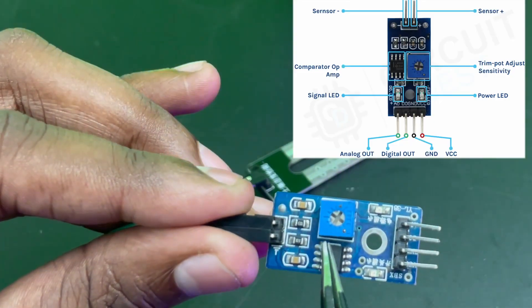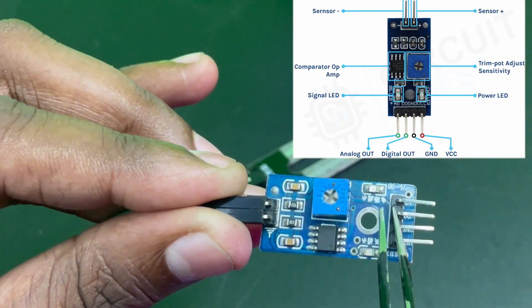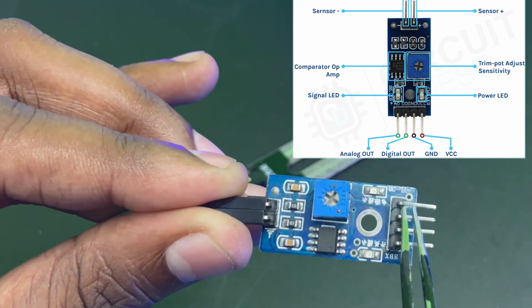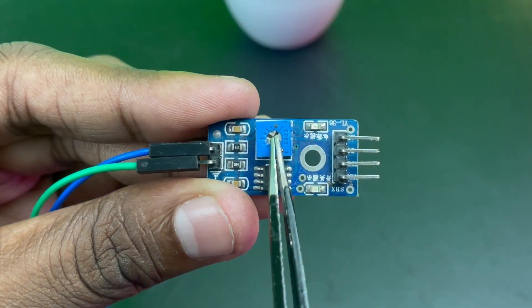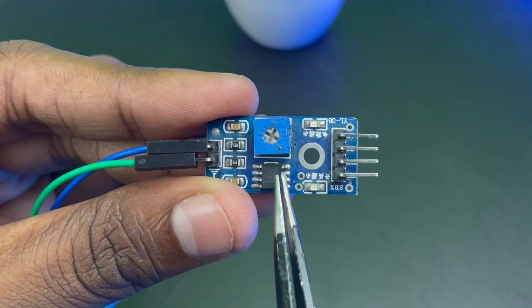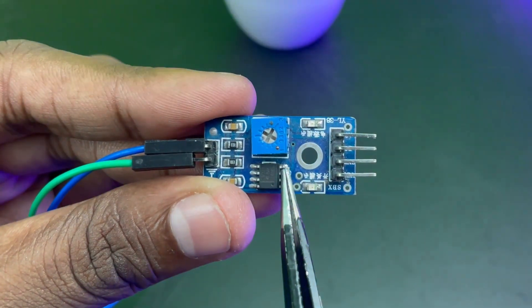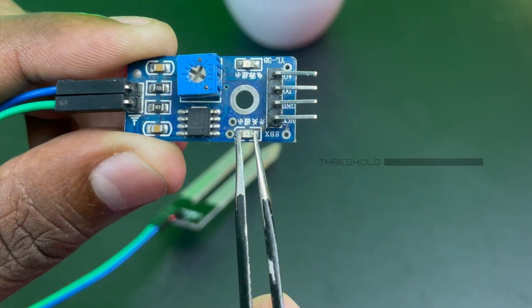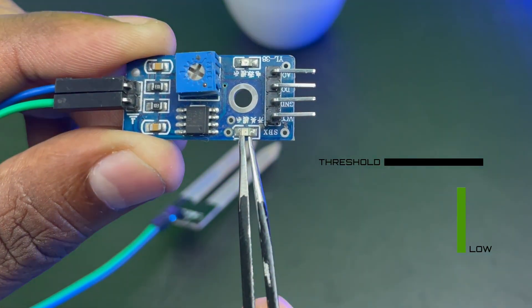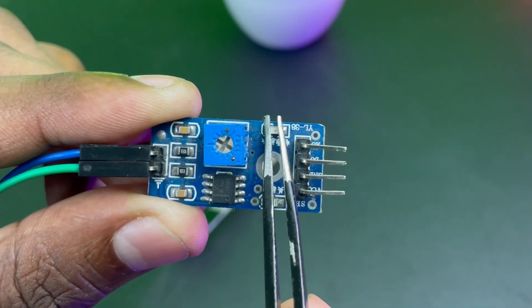The same signal is fed to an LM393 comparator which converts this analog value into a digital output signal available at the digital output pin. There is also a potentiometer on the board for adjusting the sensitivity of the digital output, through which we can control the threshold value above which the sensor will output a high value. The signal LED will light up as soon as the moisture in the soil exceeds the specific threshold set by us. There is also a power LED to indicate that the module is turned on.